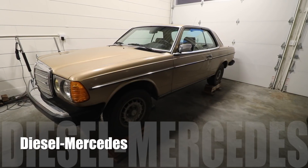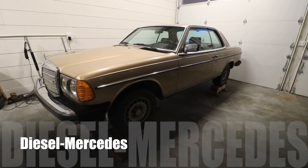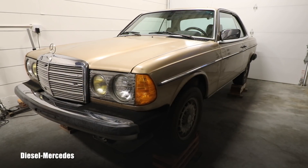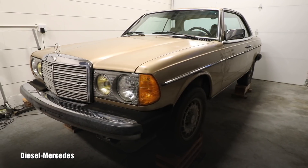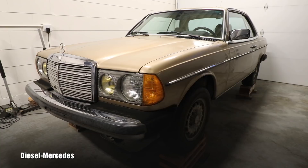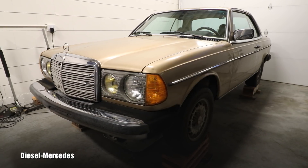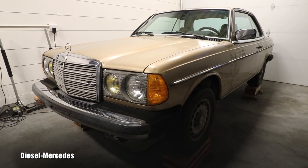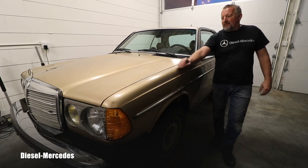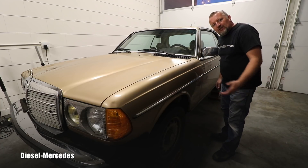Hello Mercedes enthusiast friend, how is it going today? I would love to share with you a little story which I experienced today looking at this car, which is related to old cars and the need to lubricate certain parts or areas. I was looking at this car today and we were with the owner coming in and out of the car.